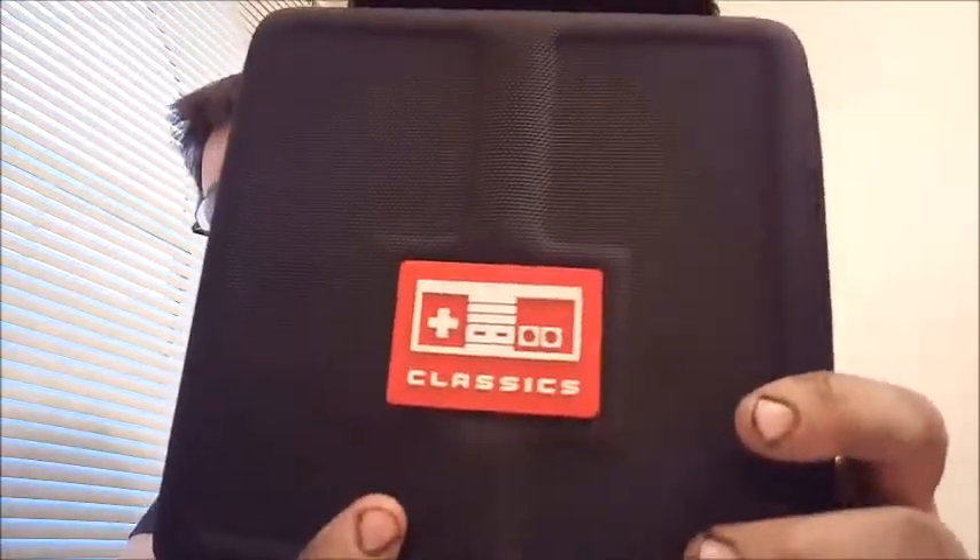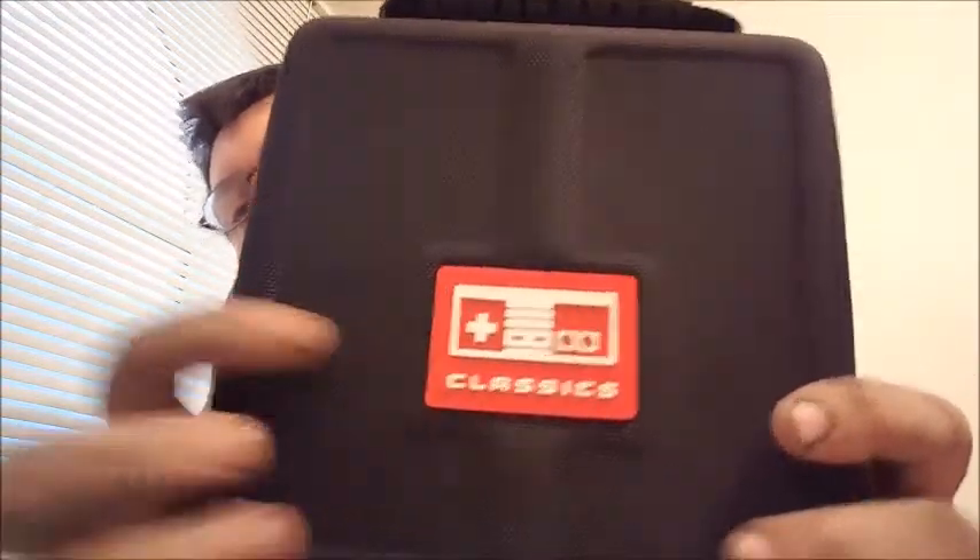As you can see, there's the classic symbol with the NES controller, and you can also see that the zipper has the color scheme for the NES. It's a durable case — feels really durable, kind of like a 3DS XL case, just bigger.